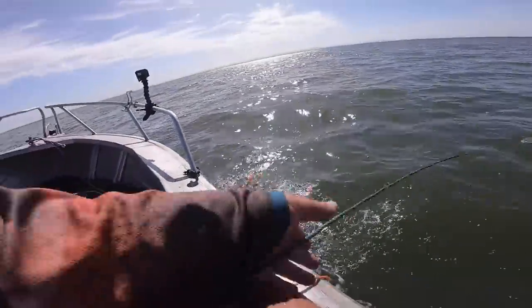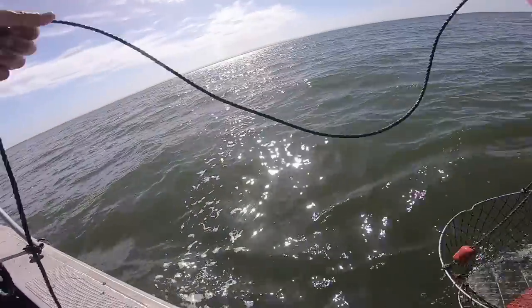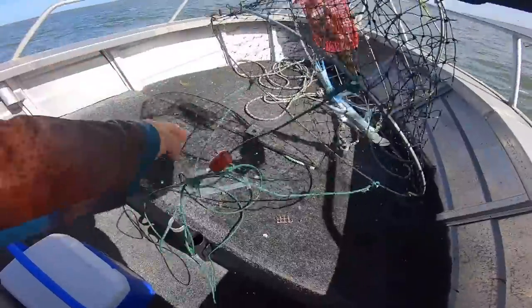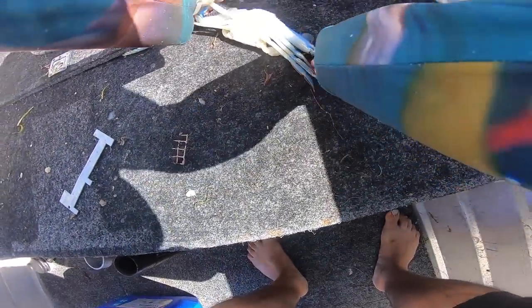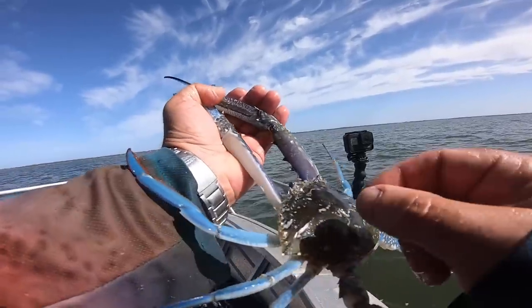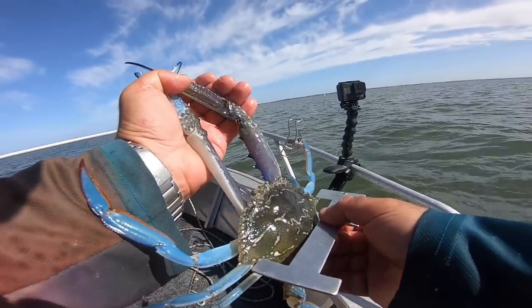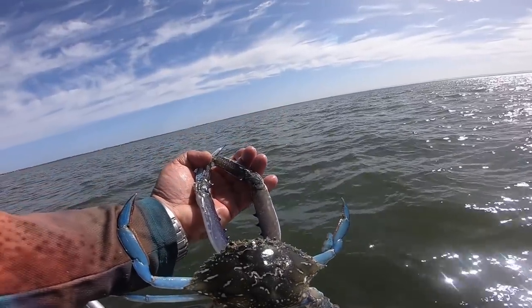The wind has died down a fair bit. Let's hope there's a crab here. That's a dinosaur of a crab! That is what we want. Big bluey. I love it, I'm not even going to measure it — it's probably that much over size. I'll measure it anyway. Don't like bragging, but that is a stonker of a blue swimmer crab.